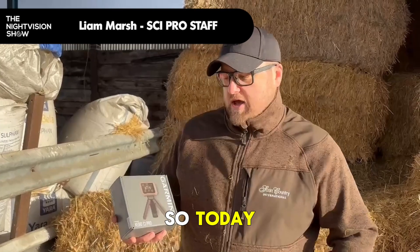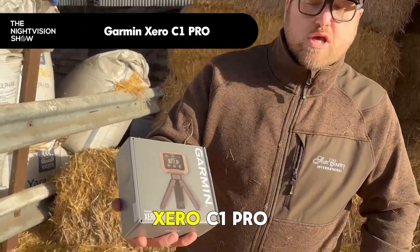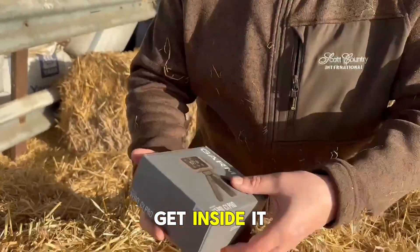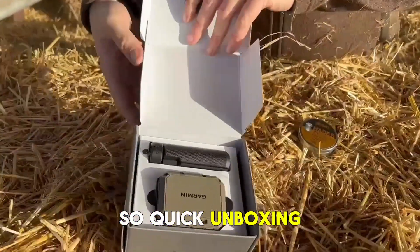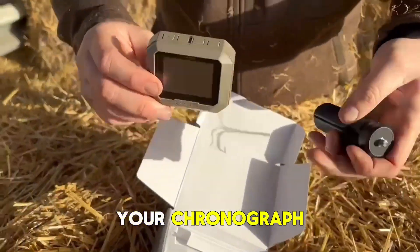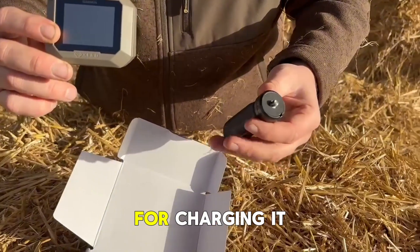Hi there guys, so today we're going to do an unboxing video of the Garmin Zero C1 Pro chronograph. Let's have a quick look at what you get inside it. You get your little stand and your chronograph, and inside there you have got your power lead for charging it.